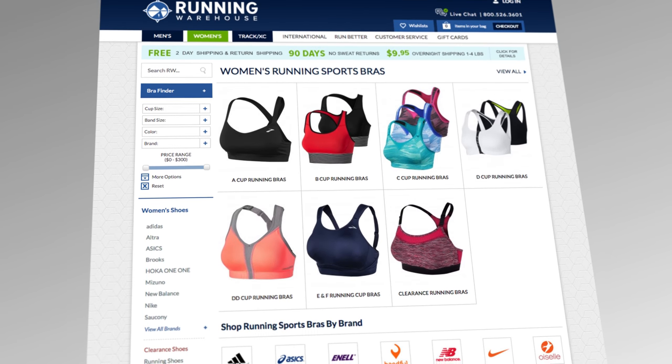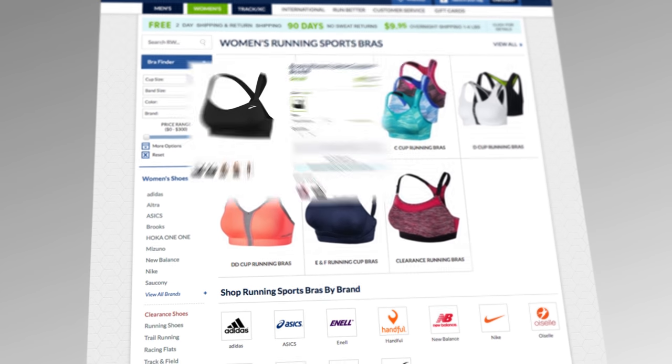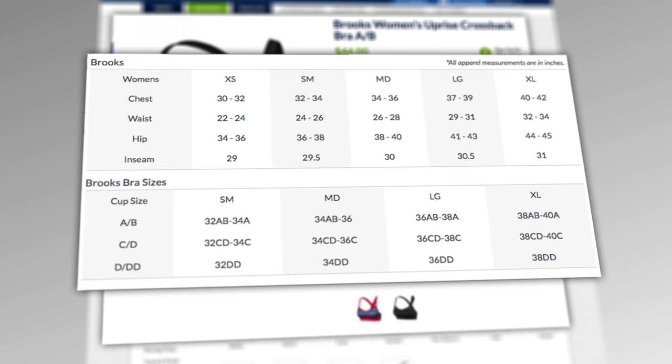Once you have your band and cup size measurement, you're basically ready to start shopping. Just keep in mind that not all sports bra styles are sized exactly the same way. So be sure to check out the sizing guide associated with each specific sports bra. And also keep in mind that if you're in between sizes or uncertain, you can purchase two — a size bigger and a size smaller — and then try them on and see what fits best.